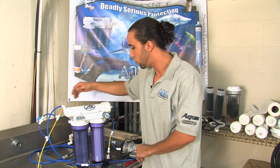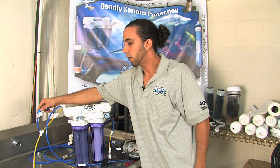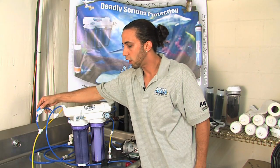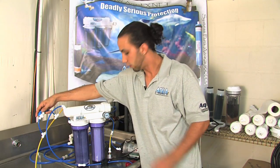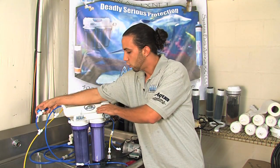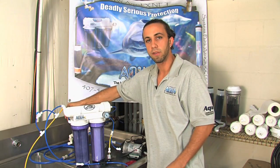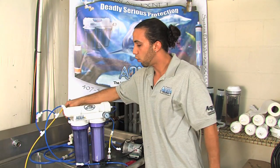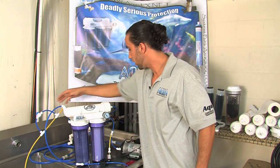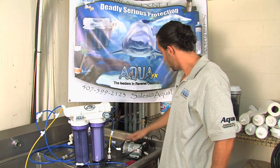Another key feature is that when you're done making water for the day, you should go ahead and open up this flush kit 100%. That is going to zero out your pressure, sending all of the water and pressure down the drain line. What that's doing is actually rinsing any scale that has accumulated over the membrane surface down the drain. And at this point, when you're done flushing your membrane, you can go ahead and turn off your feed into the unit. Make sure to unplug your pump.